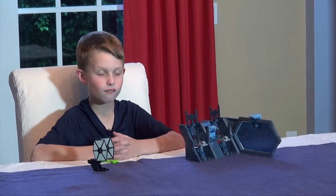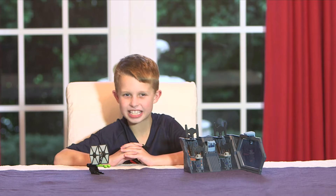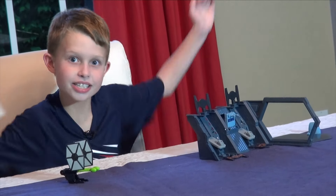I would rate this toy on a scale of one to ten — ten being the best — a six point four. I rated it a six point four because if you touch it with just one little tap, it can ruin everything. But if you like Hot Wheels and Star Wars, it's pretty cool.